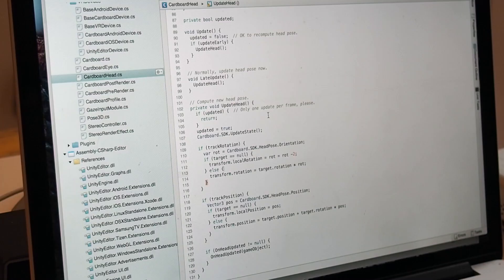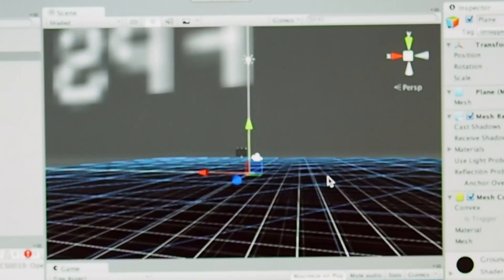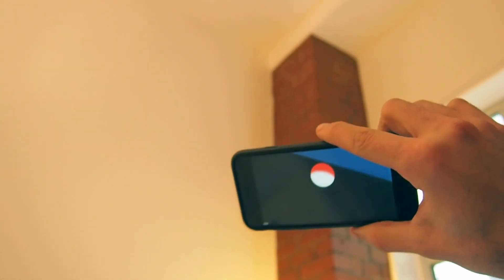I hacked the Google Cardboard SDK and made a proof of concept. Now, time to test it.